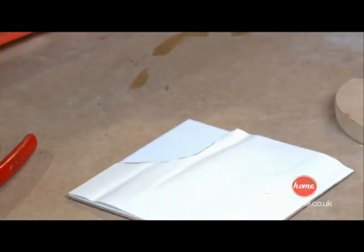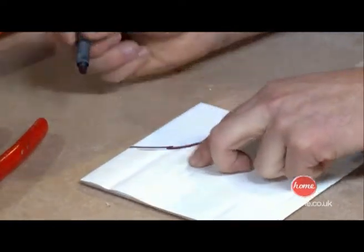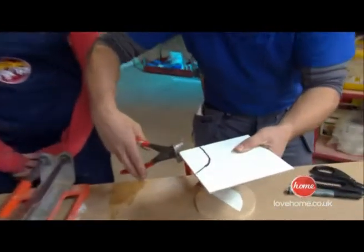Now we're moving up onto a little bit more bigger tiles now, girls. Again, using your safety specs, you can get a little pair of snippers like this, and you can start just breaking away.